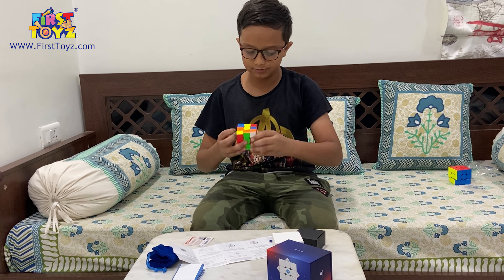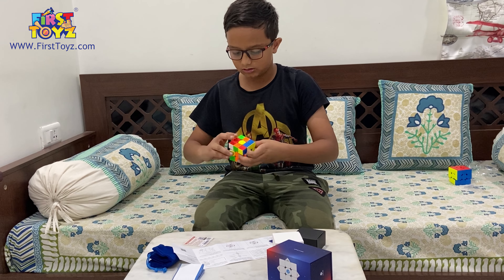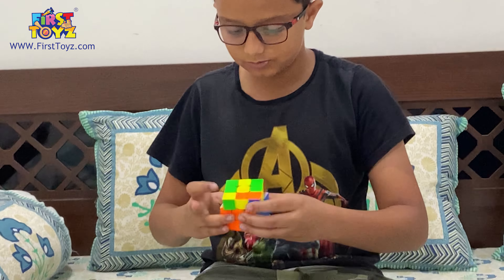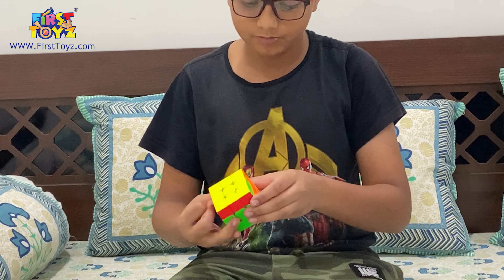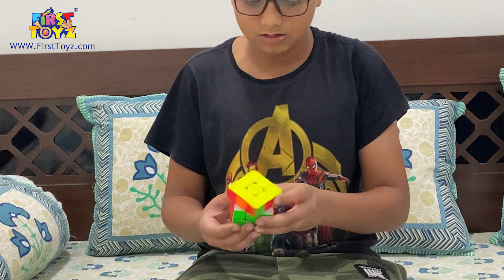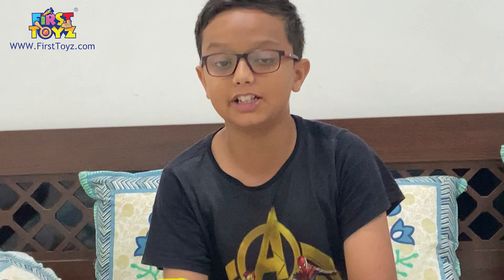Okay — quick solve attempt with the GAN 13 Maglev.